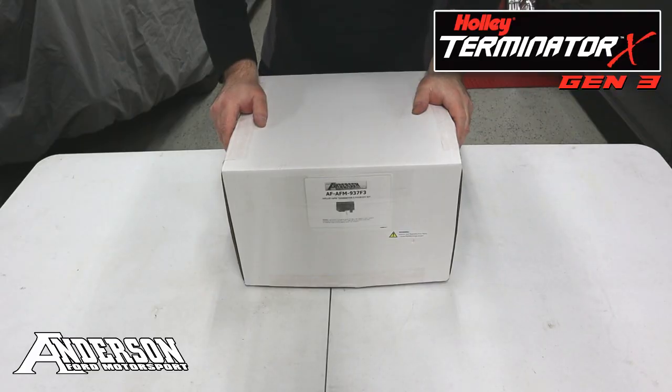Hey everyone, it's Donnie with Anderson Ford Motorsport, and today we're going to be doing an unboxing and overview of our new Holley Terminator X Gen 3 kit for the Fox Body Mustang.